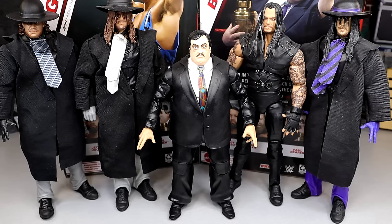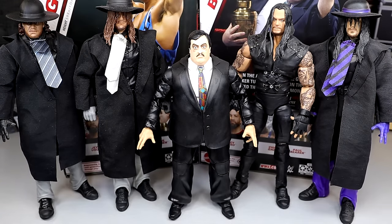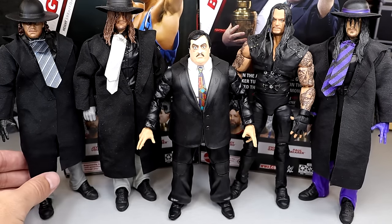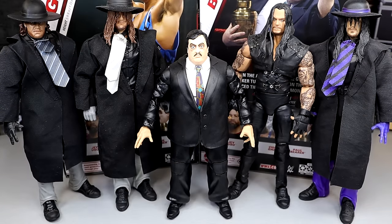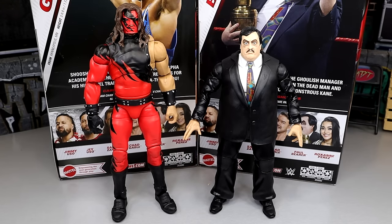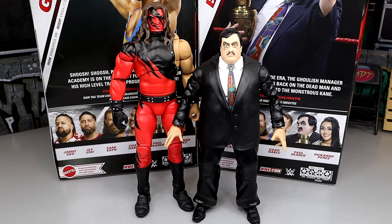For Paul Bearer comparisons with Undertaker figures, here's a bunch of different eras — the Ultimate Edition, the old Legends Series 9, the Raw Anniversary 3-pack Undertaker, and the Ultimate Edition Amazon exclusive Gobbledy Gooker and Undertaker 2-pack. Just pick your different era. I apologize for the darkness on screen affecting the exposure. Paul Bearer looks really good next to all these Undertakers. And here's the Ultimate Edition Kane up next to the Elite 106 Paul Bearer — they look really awesome together and scale pretty well, though Paul Bearer may be a touch shorter.